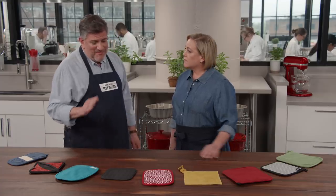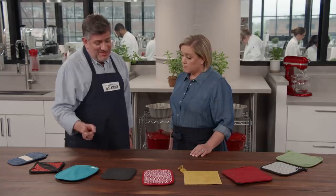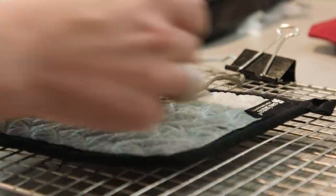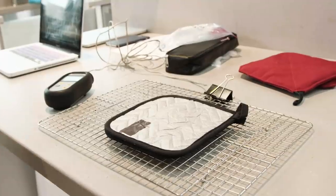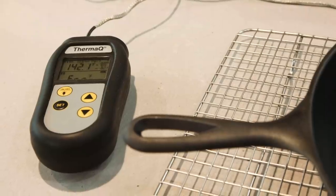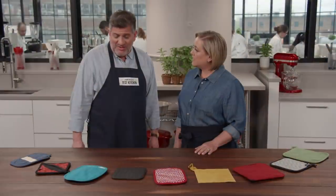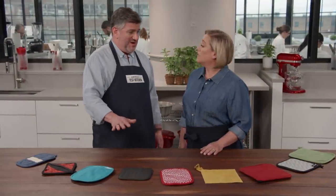Testers wanted a more complete technical picture, so they rigged each potholder with thermocouples placed where the user's hand would go. They put a 350-degree cast iron skillet on each one and used temperature tracking software to chart the temperature rise. It was interesting — it mirrored the kitchen experience perfectly.